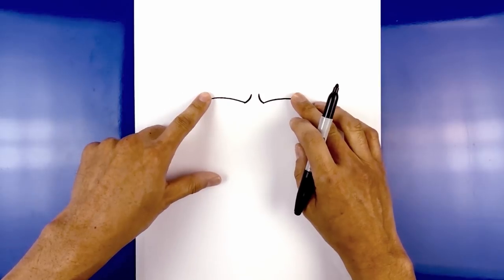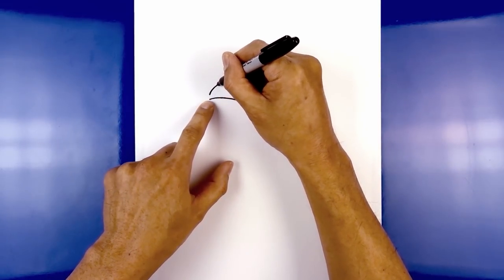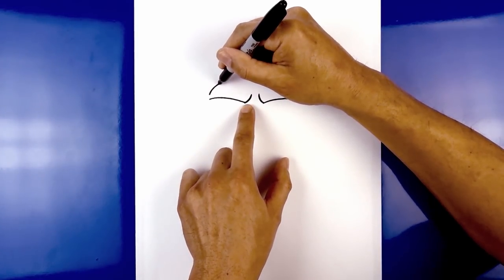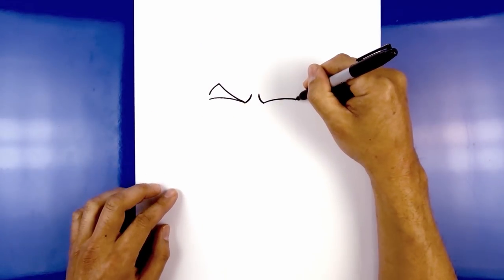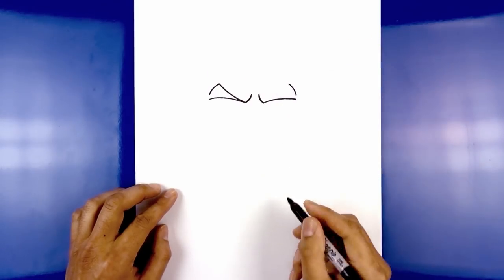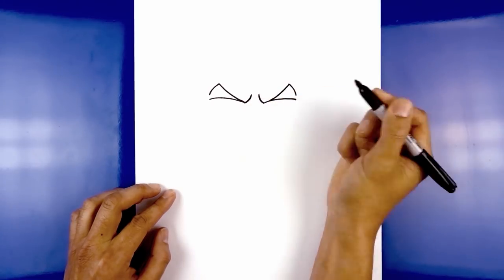Now we're going to draw the brow up on top of the eyelid. On the left side, we're going to step up, curve up, and then in. Now we're going to pull this down and in towards the inside of the eyelid — curve down and then in. Let's do the same thing on the right: from the end, step up, curve up, and then in. Now curve this down and then across towards the top of the eyelid.